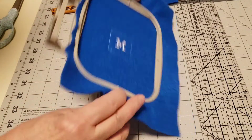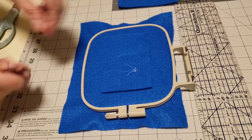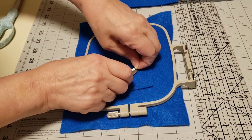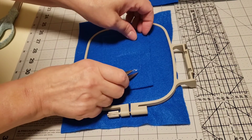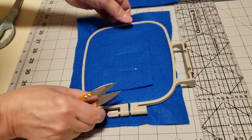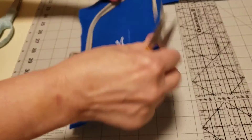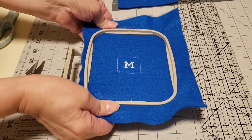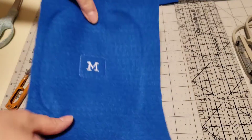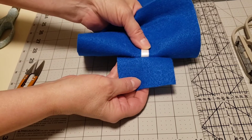So now turn it over — you see our back is secured. Hopefully the ribbon did not move, and it's still in place as well. We want to make sure we cut these threads on the back so it looks as nice as the front. Take this out of the hoop and let's look inside — there is our ribbon nice and secure.